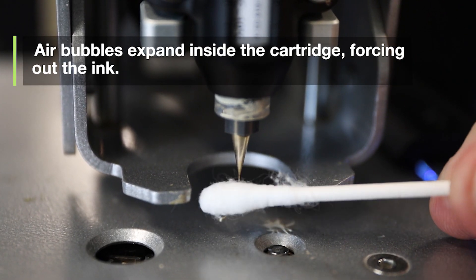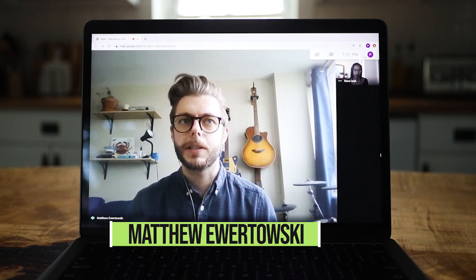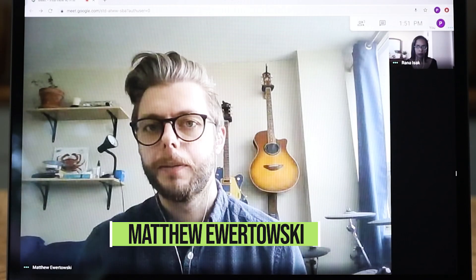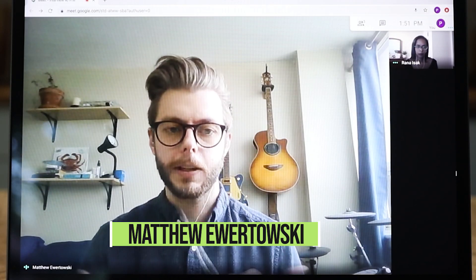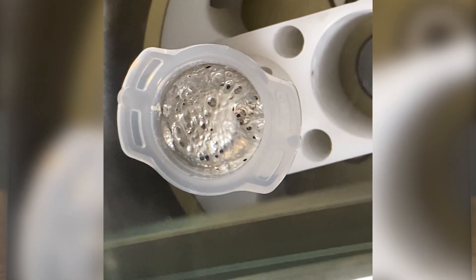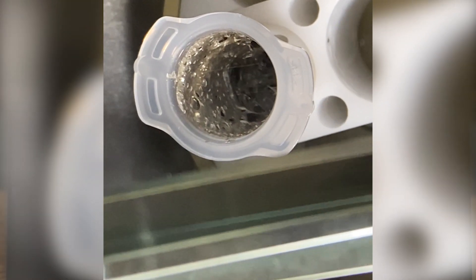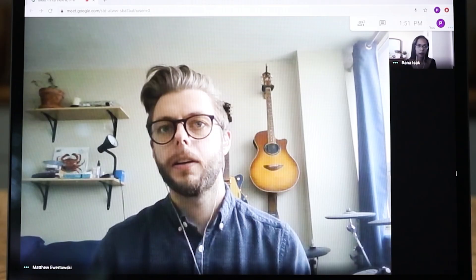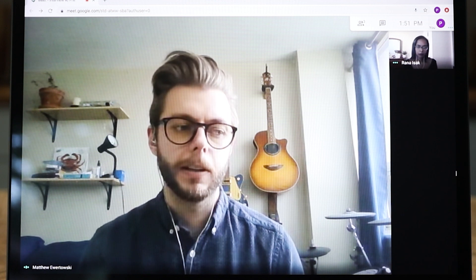To use the DAC mixer, the ink would have to go into the cartridges in a very precise, specific format. We couldn't have any pistons inside of the cartridge — we had to make sure it was exposed so that the vacuum would actually be able to pull out all the air. Essentially, unless we had some method of getting our ink from bulk into packaged cartridges, the DAC mixer itself wouldn't do anything for us.